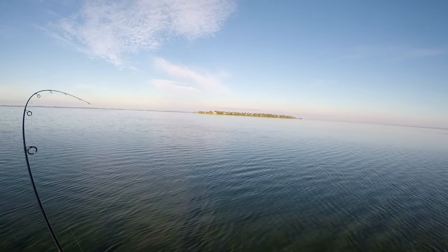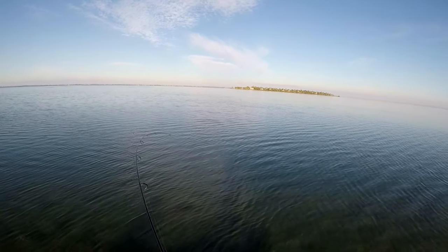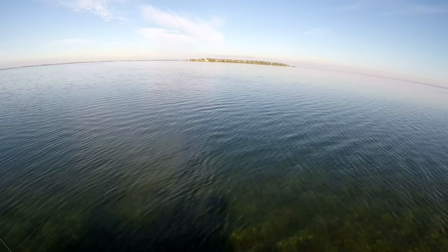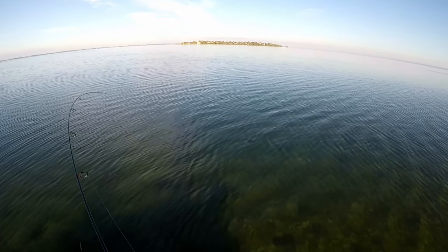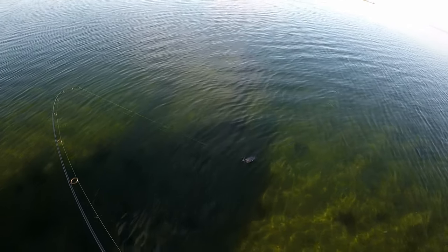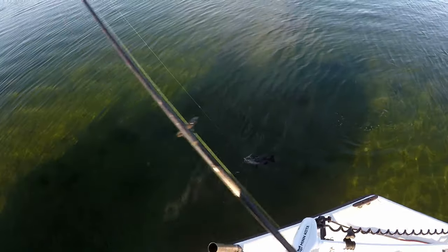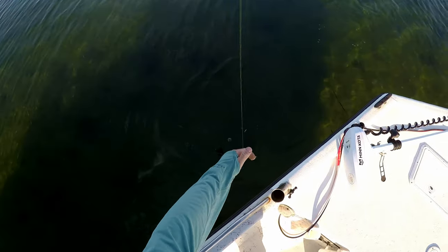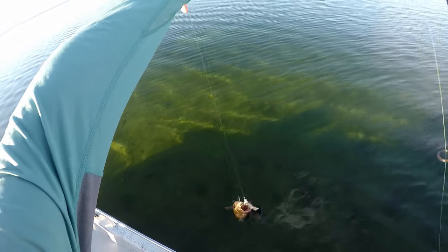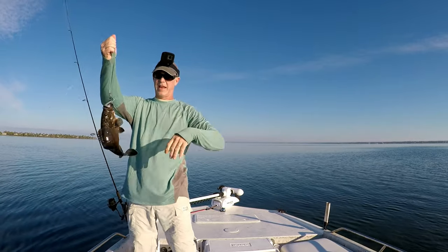Here we go — oh yeah! Man, that one just came up and grabbed it. All right, here's a good one. Is this a shark? Oh, we got a little grouper again — yep, little grouper. We were getting these a couple trips ago. This is kind of a nice one for inshore — a little gag grouper.